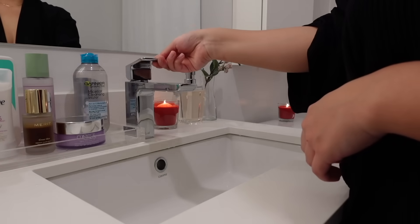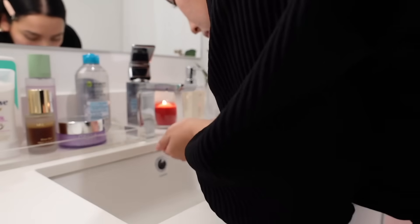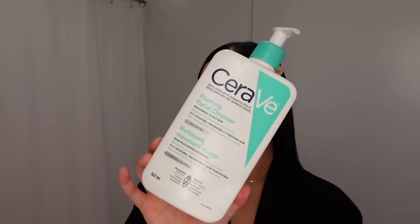We're just going to work this product into our skin in circular motions. This balm is super gentle and it works pretty well on its own, but I am going to go in with the CeraVe foaming cleanser — this is just a double cleansing step for removing any leftover product on the skin.